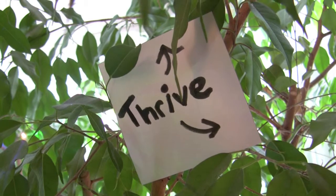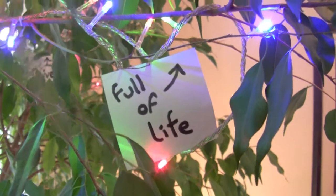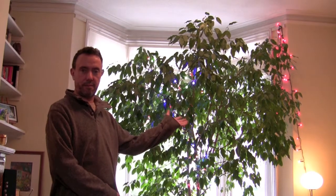And if I can use a slightly dubious gardening analogy, we want your course area to thrive, to be vibrant, to be full of life. And this is possible if you use the right tools, if you set it up properly, and if you nurture it from time to time. Little and often is what's needed.